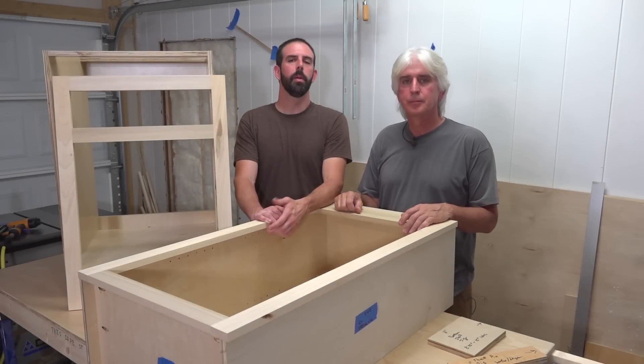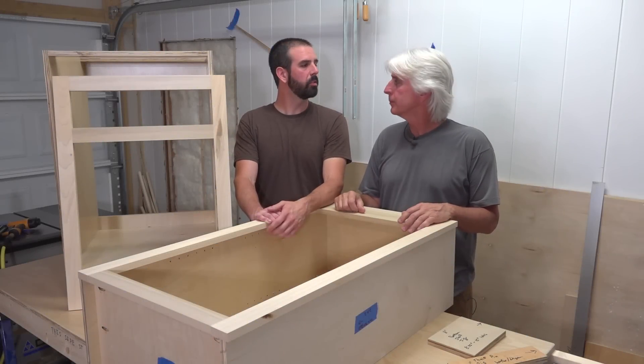Hey guys, I'm Brian. And I'm Terry. Welcome back to the Forrester Farm Project. Today we're at Terry's old house again and we're going to be gluing and installing some face frames.